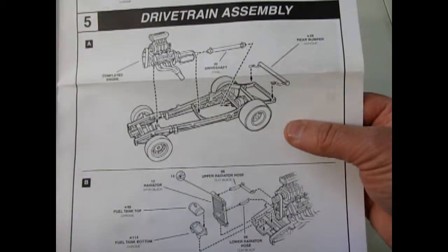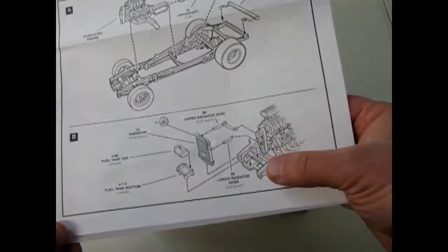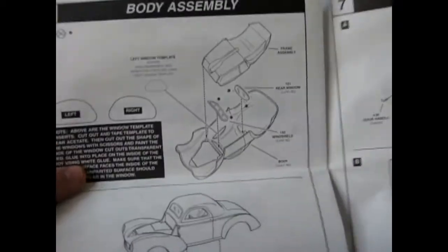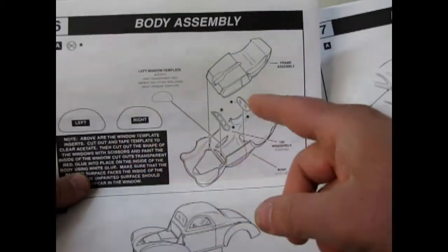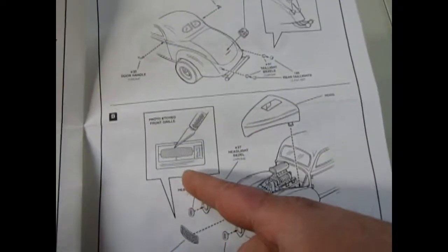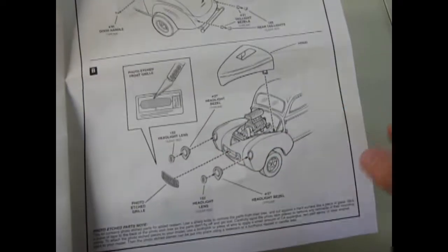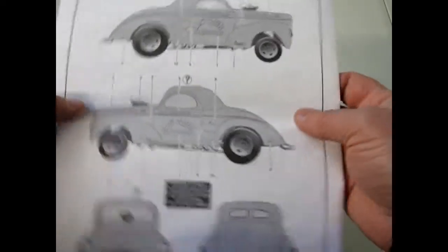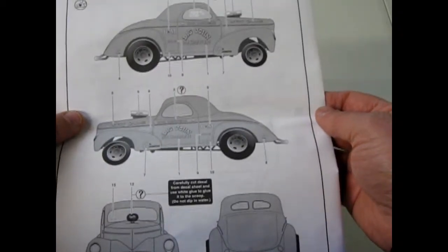There's our wheels and tires going on, and all the nice detail bits you get for that engine to keep it cool. There are some templates for using windows, and of course the body going on. They even give you a photo-etched grille in this kit — quite a nice little model. And there's our back with the decal instructions.